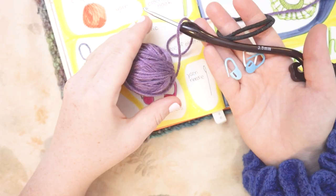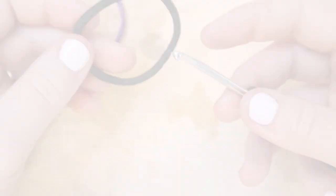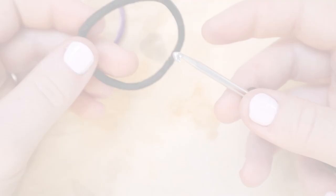Use two elastics or even three together to create that sturdiness we're looking for in a scrunchie. You're also going to need some scissors as well as a yarn needle to weave in the ends. So gather your supplies and let's do it.